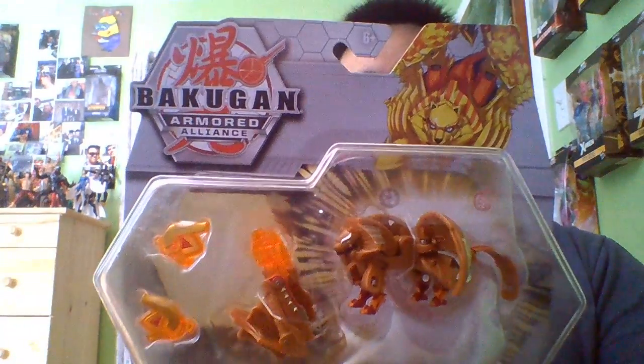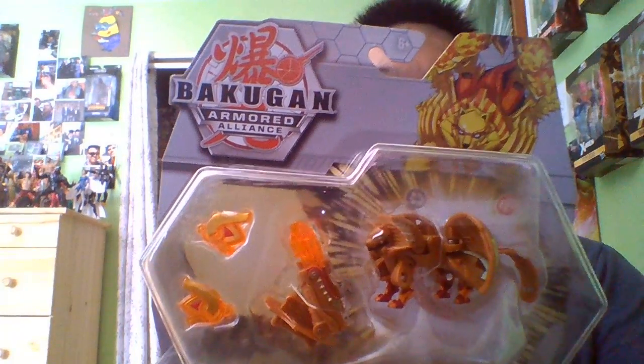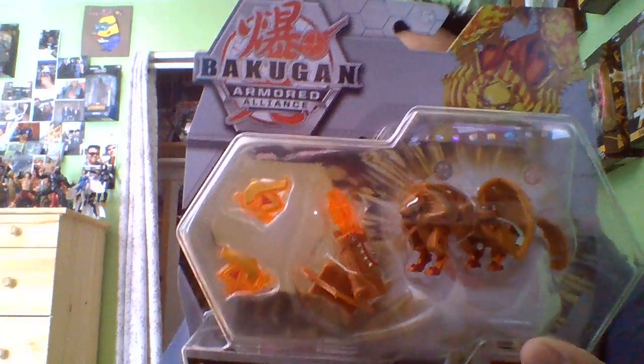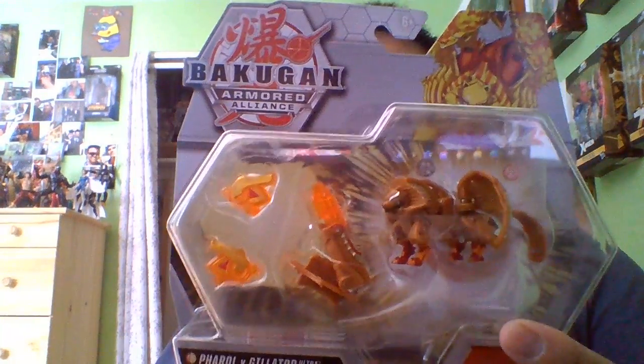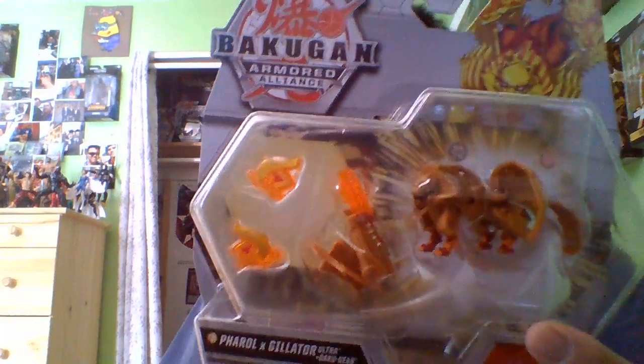Starting off, to me this just looks like a Feral Ultra with Pyrus legs. They didn't change much — I feel like the legs were just painted Pyrus colors so they could say they were inspired by Gylator, but they're more or less just Feral legs painted with Pyrus colors. I did pick this up today after coming back from the comic book store with teammate Joaquin.